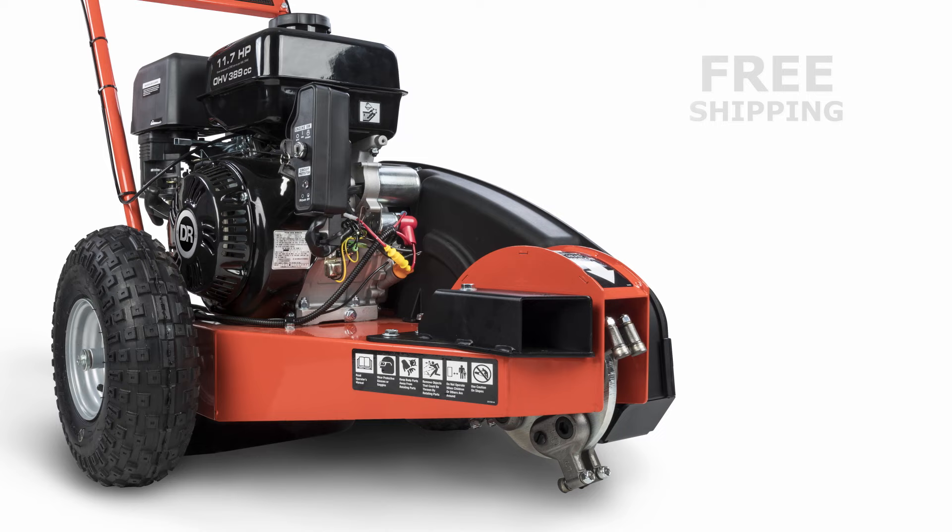Whichever DR Stump Grinder model you choose, you'll get a dependable piece of equipment that will pay for itself many times over.